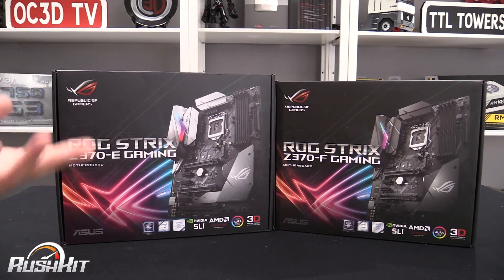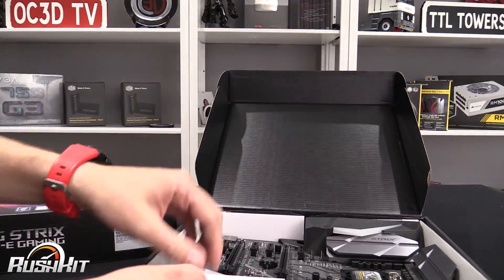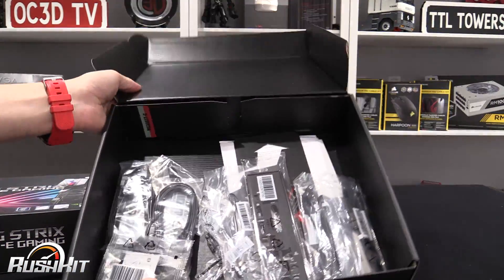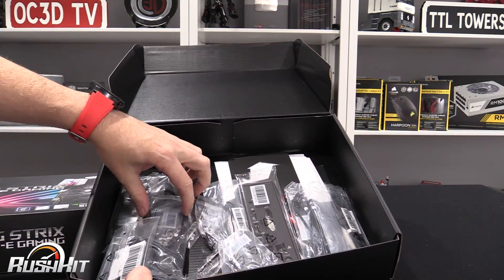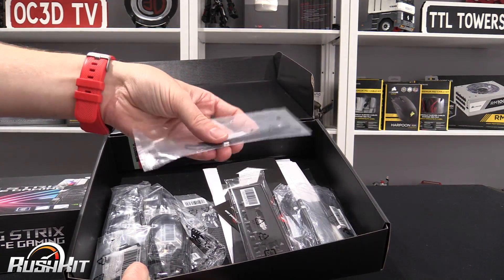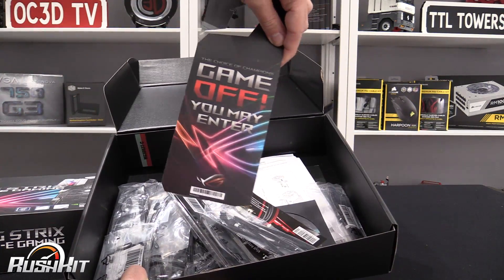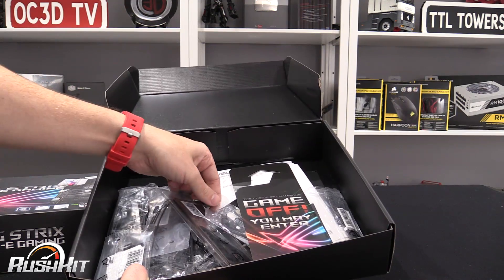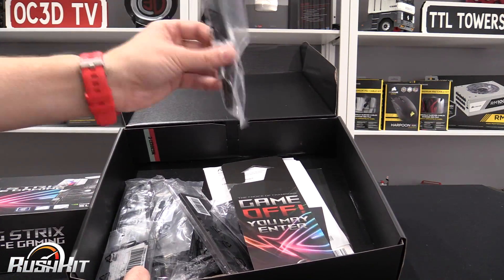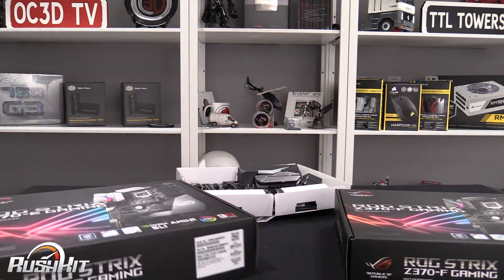If we start with the F and have a look in the box, we'll bypass the gunmetal board and come back to the boards later on. Inside you get the normal stuff: your four SATA cables, M.2 screws, a temperature probe, your back plate, a door hanger, a code for CableMod 20% off, and RGB connectors.